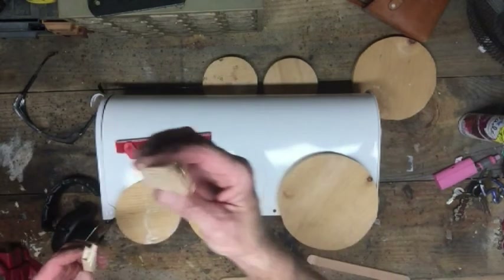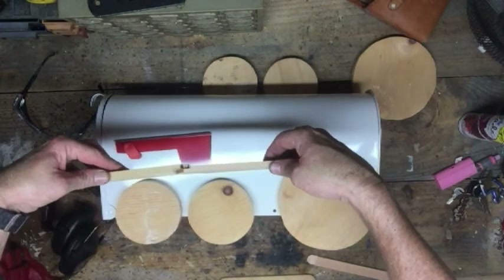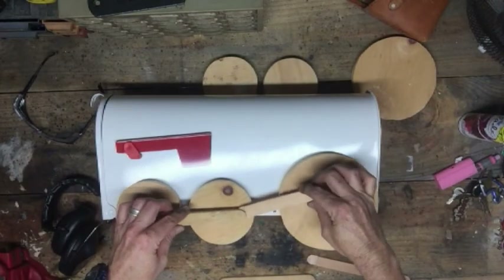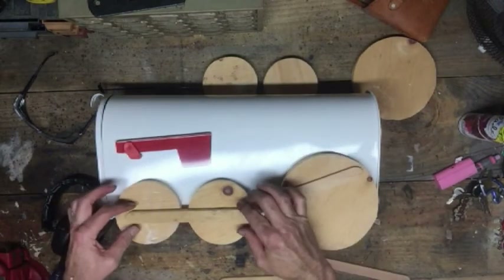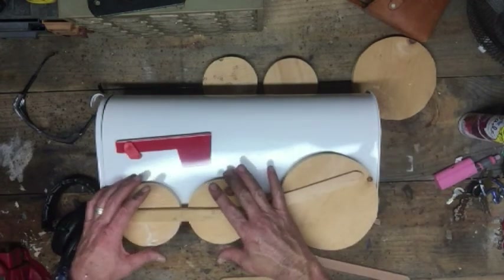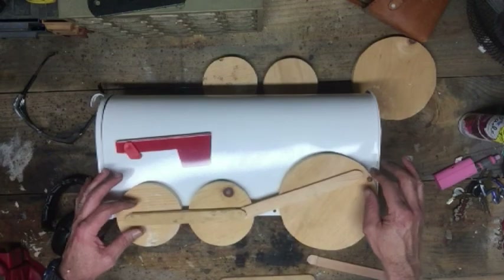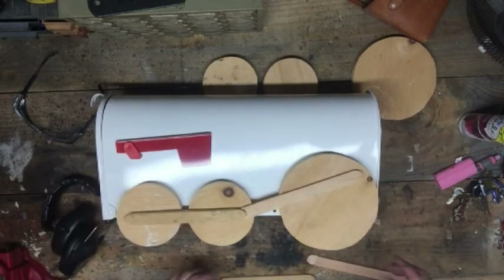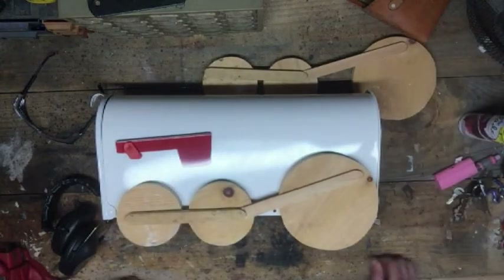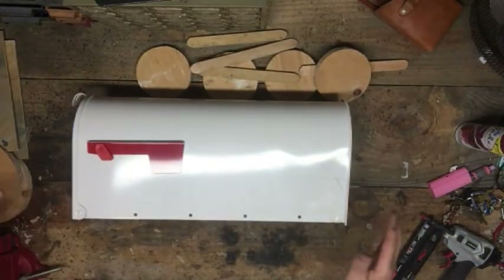Basically these sticks can overlap each other. When I get ready to mount everything together, I'll put one down here and one up on the wheel like this — that's how it'll look on both sides.